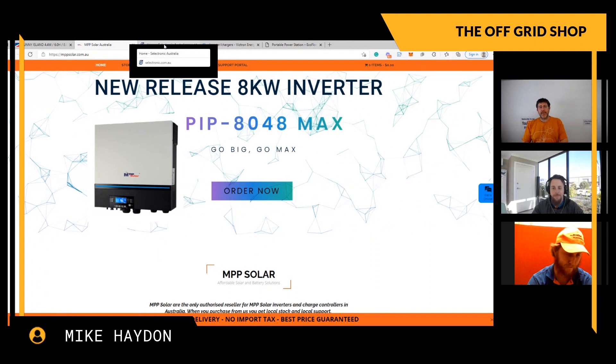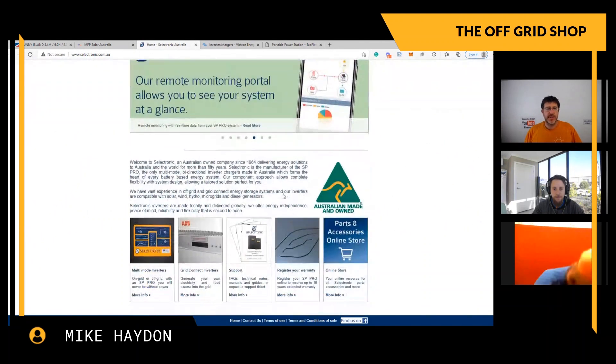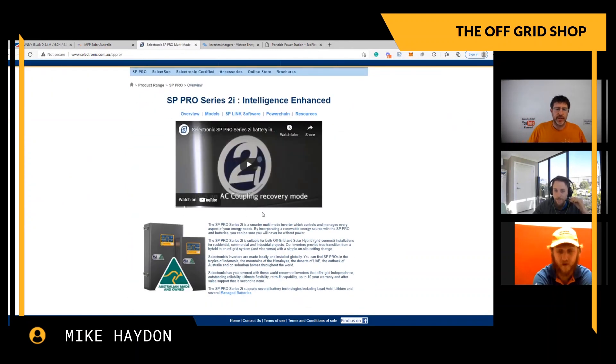Now let's talk about Selectronics. Nate, tell us about the Selectronics inverters - the SP Pro series. What are your thoughts? I've heard good things - they seem like a really reliable inverter, and it's got that Australian-made logo, which can be pretty attractive. About 83% of the components are actually Australian-made with Selectronics, which is pretty impressive.